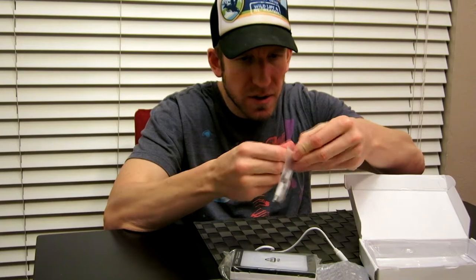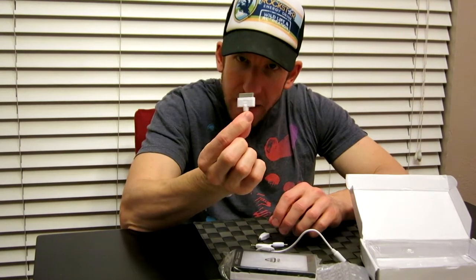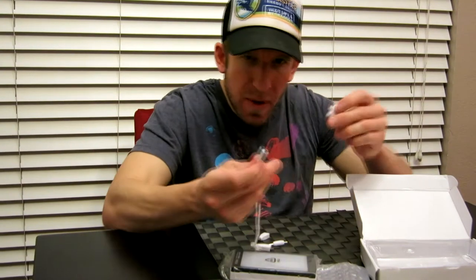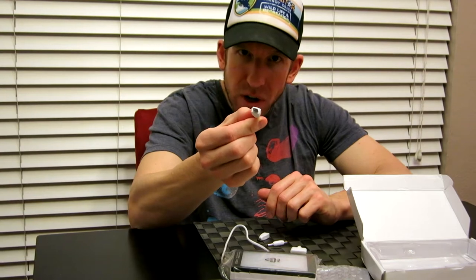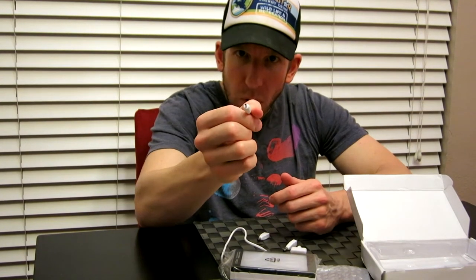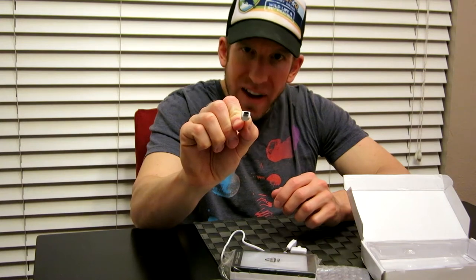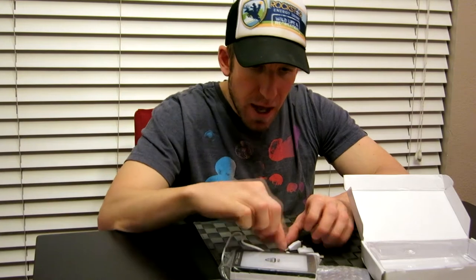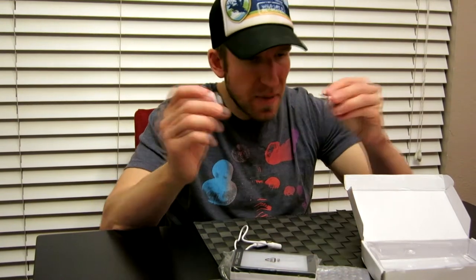Let me describe the adapters for you. We have an older iPod docking and iPhone 4/4S connector, and we have the micro USB for Samsung and all Samsung devices. There's a very tiny one for possibly Nokia phones, and then a regular mini USB for GoPro and Motorola devices. Unfortunately it doesn't come with a lightning adapter for newer iPhones, but a lightning adapter should be very inexpensive and I'll try to link that in the description box below.